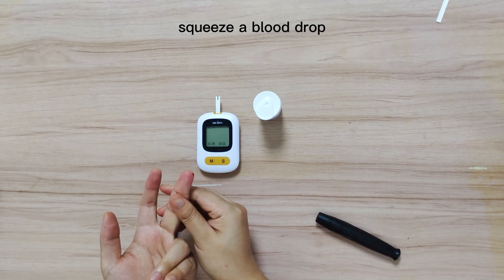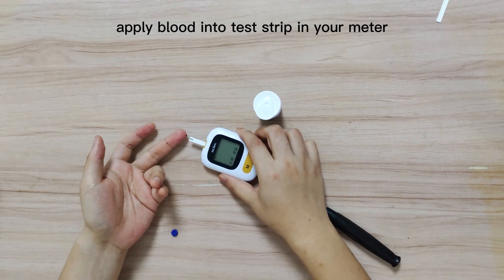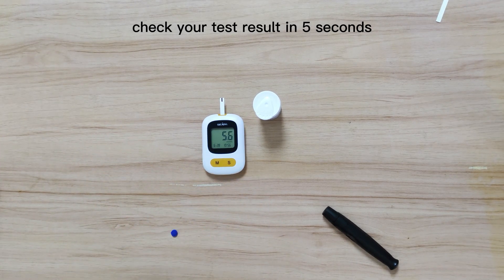Gently squeeze your finger until one small drop of blood is visible. Apply the blood drop into the channel of the test strip until the channel is fully filled. Wait for 5 seconds to check your blood glucose test result along with the date and time of the test.